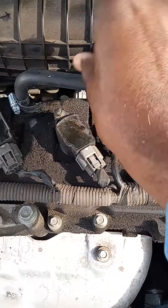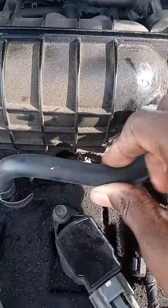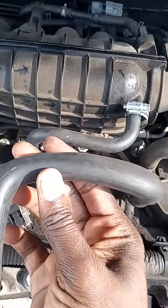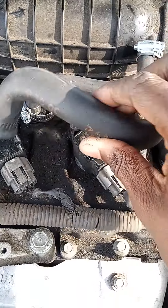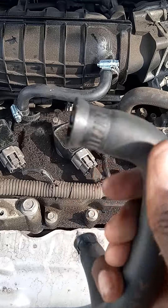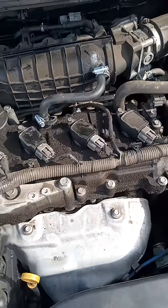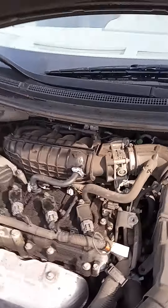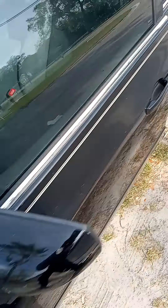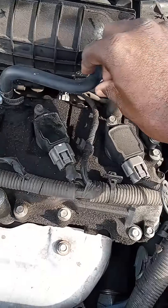Now that I got this back on right, it looks pretty secure, and you can't really squeeze it like the other one was squeezing. You see the difference? This one is a little smaller than the one I bought off Amazon — you see how big that is? All the air was just circulating and squeezing. And my car was kind of like making a whining noise. So let's see how it is now when I crank it up.